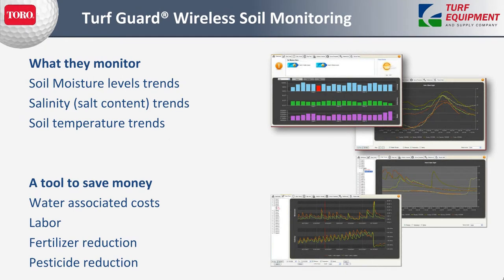What people are monitoring is soil moisture, salinity, and temperatures, and then following the trends for each of them. It's a great tool to help save money and reduce labor.